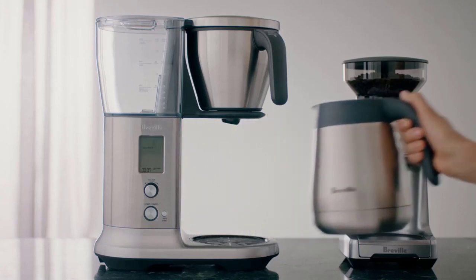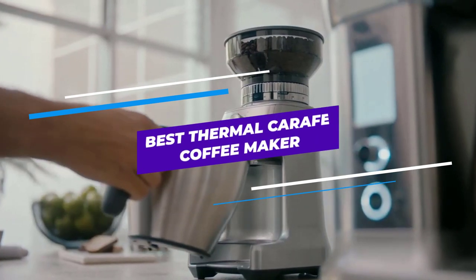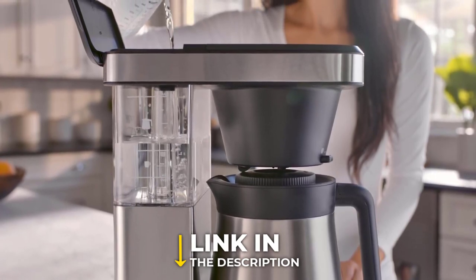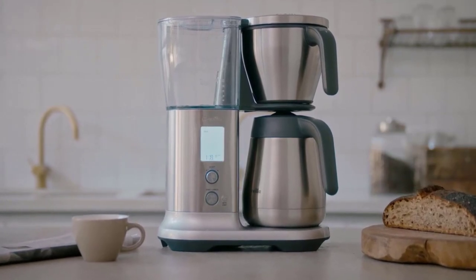Are you looking for the best Thermal Carafe Coffee Maker? In this video, we will break down the top 4 Thermal Carafe Coffee Makers. We have included links in the description for each product mentioned, so make sure you check those out to see which one is in your budget range.